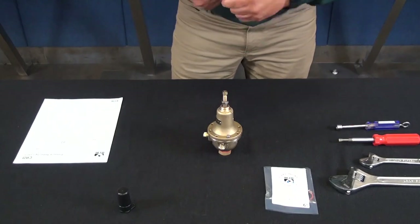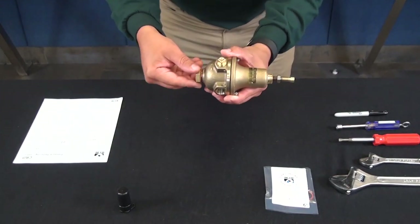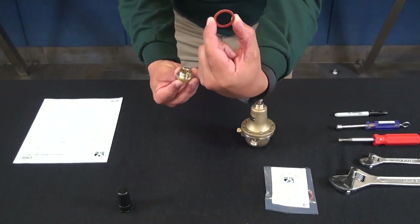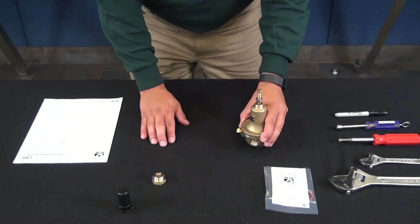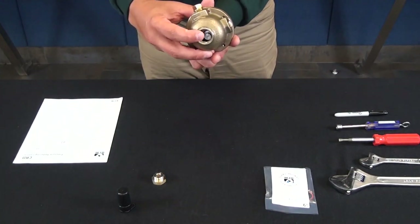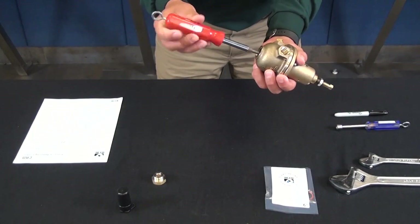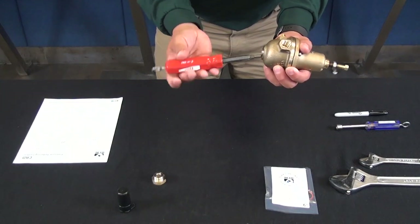Now that we have our witness mark and tension removed, we're going to get to the body plug and remove it. In our repair kit, we get one of these gaskets, so we'll take this gasket and put it aside. Once you remove the body plug, you have access to the body where you can access the disc. It's important to get that disc out first.